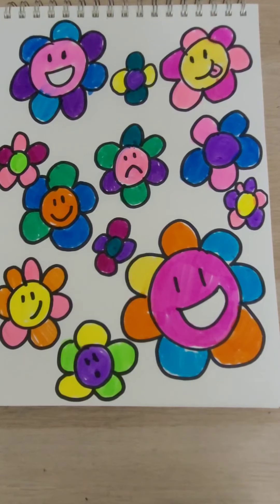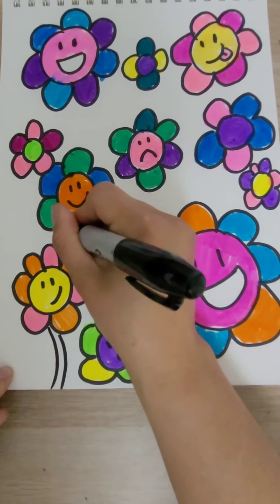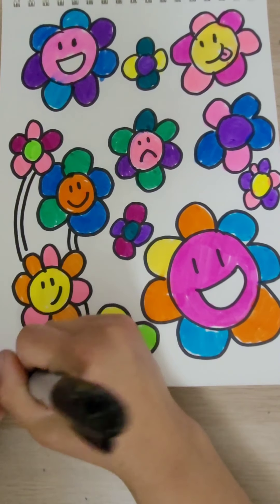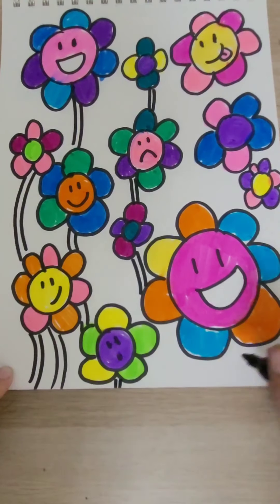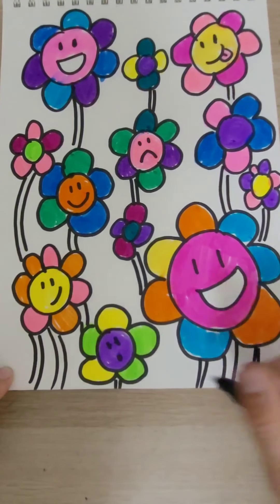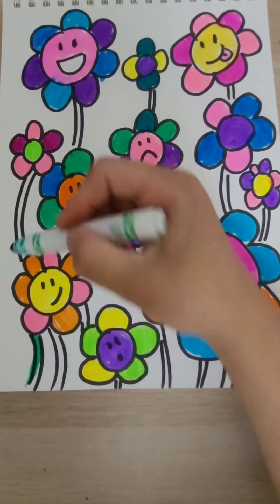The last thing I'm going to do on my flowers is add some stems. You could do this after you draw your flowers — I just wanted them to be kind of curvy. And then I'm just going to color those with green. You could do different greens if you want.